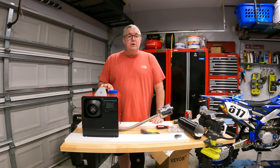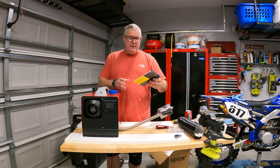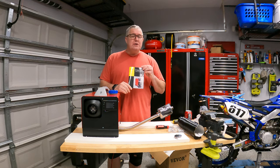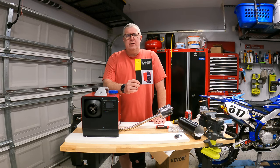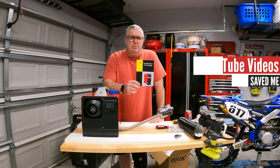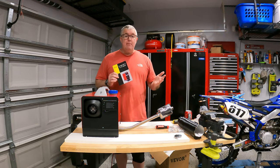For part one of this video, we're setting this up, getting it fired up, looking at how much heat it's putting out, and how hard it is to get started. The directions that came with this are absolutely the worst directions I have ever had. This showed me how to take the pieces and parts and put it in a van — it didn't show me anything about setting this up. I had to watch a bunch of different videos to figure this out. There are really four major things you have to do when it comes out of the box.